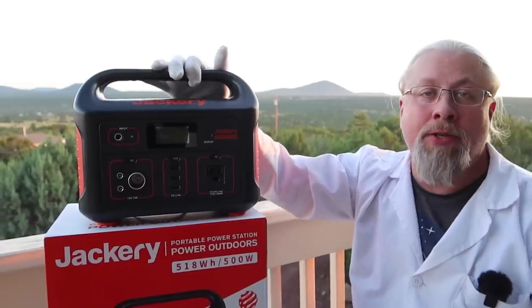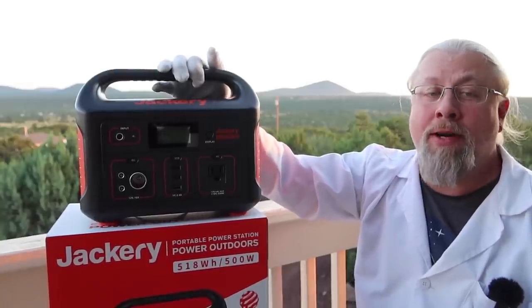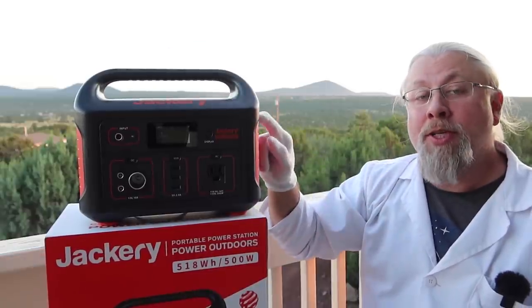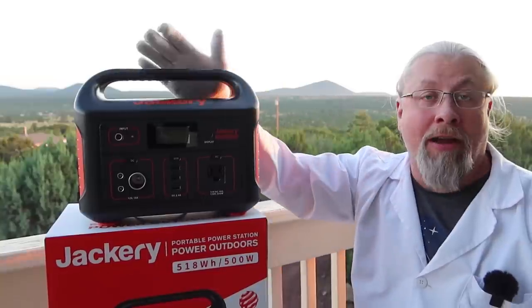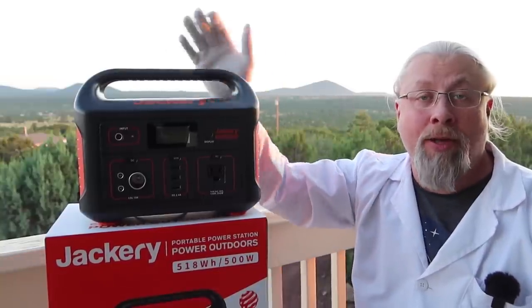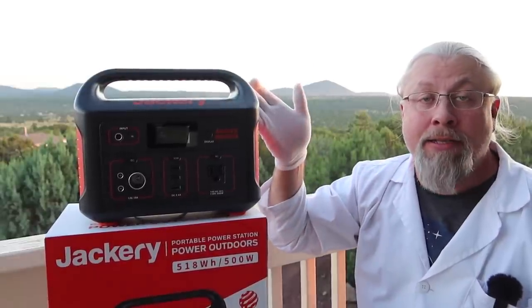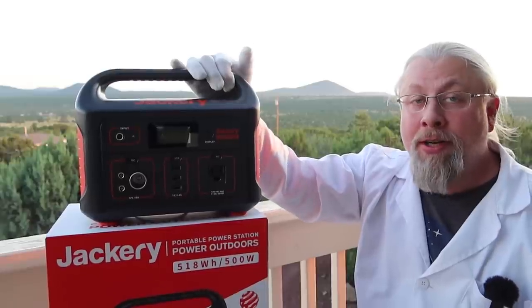When I tested the original Explorer 500 last year, I got 506 watt-hours out of 518 watt-hours rated. This new Explorer 500 likely has different cells with slightly more capacity. Is this foreshadowing what's in the future for this product? Maybe the upgrade is going to be called the Explorer 600. I don't know, but it's certainly curious.